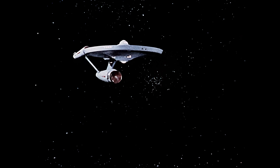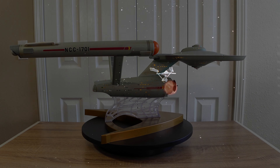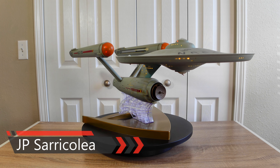These are the voyages of the Starship Enterprise, its five-year mission to explore strange new worlds. Hey guys, how you doing? JP Saricolia here and welcome again to another diecast review.